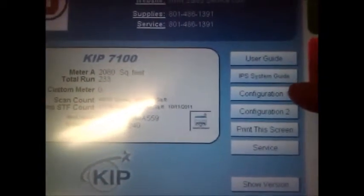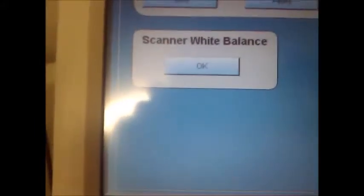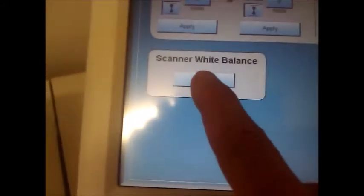Click the configuration, number one, and then you scroll to page three. You'll notice there you've got the scanner white balance option. You say ok to that.